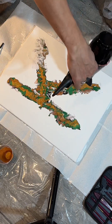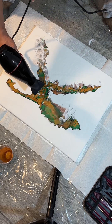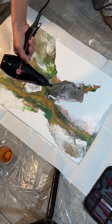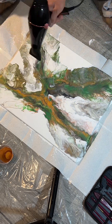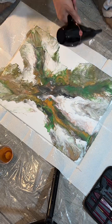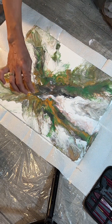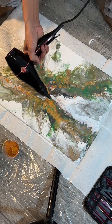Alright you all guys, so I'm gonna play some music while you are watching. Enjoy the painting!